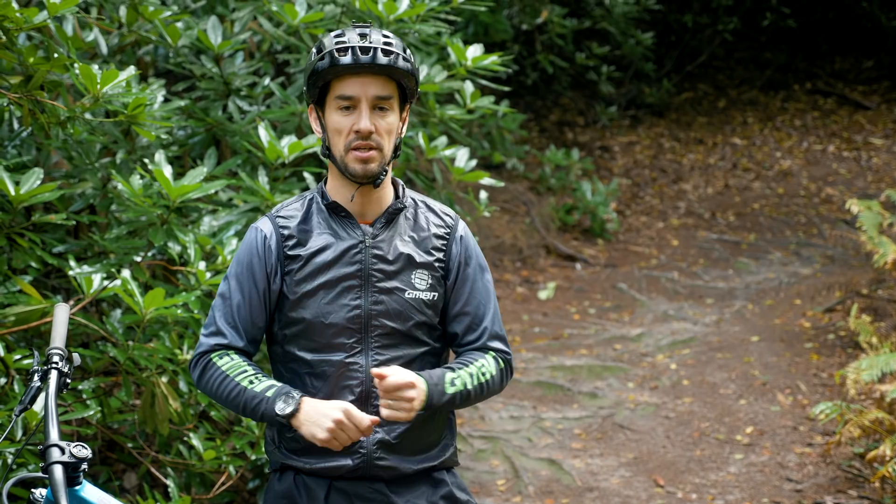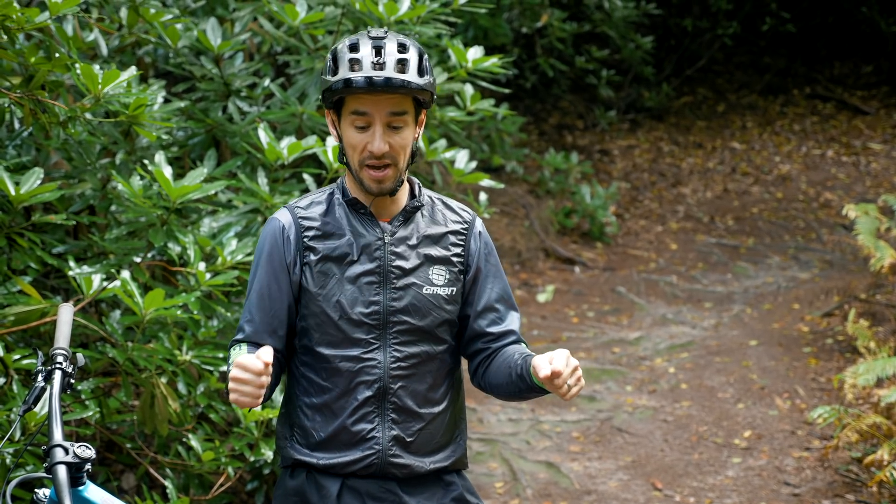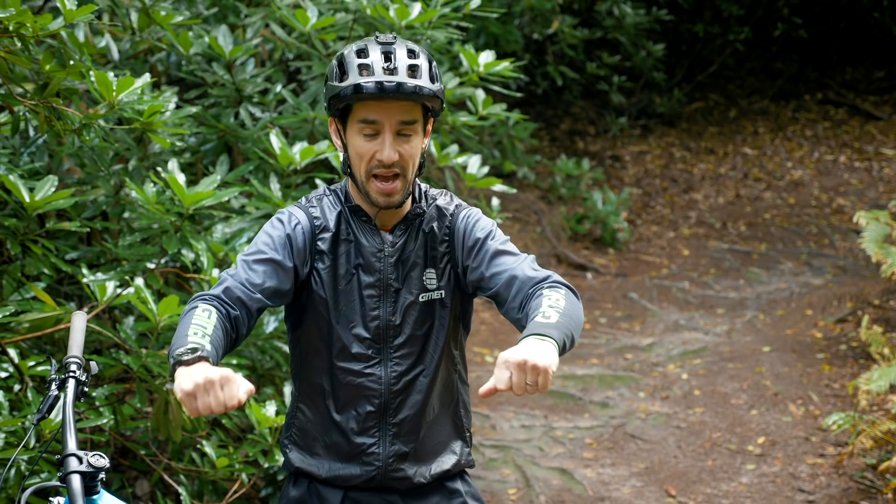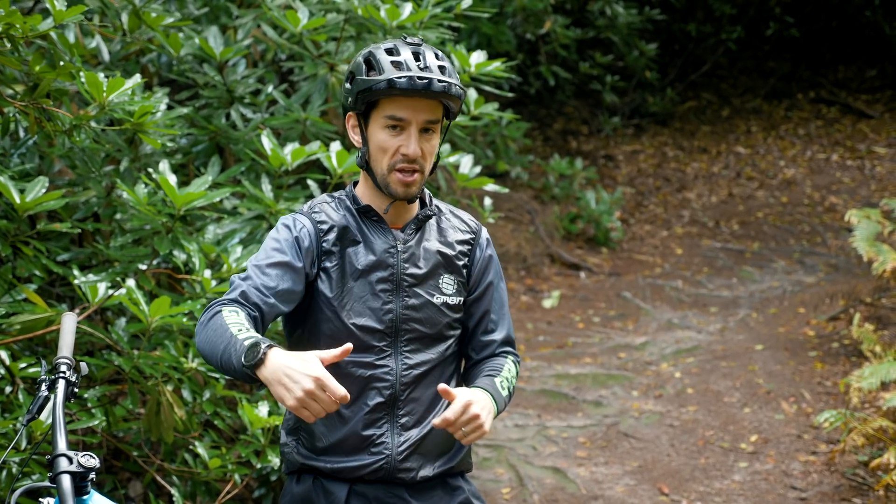When he slams into that root, his hand probably comes off the bar, and then he's going over. Could he have saved it if he wasn't trying to shift? Maybe, but probably not in this situation. But I've definitely been in the case where if you've got a good grip and you hit something, you can sort of bench press your way out of it — not always, sometimes you go over anyway — but if your hand comes off the bar, it's game over.